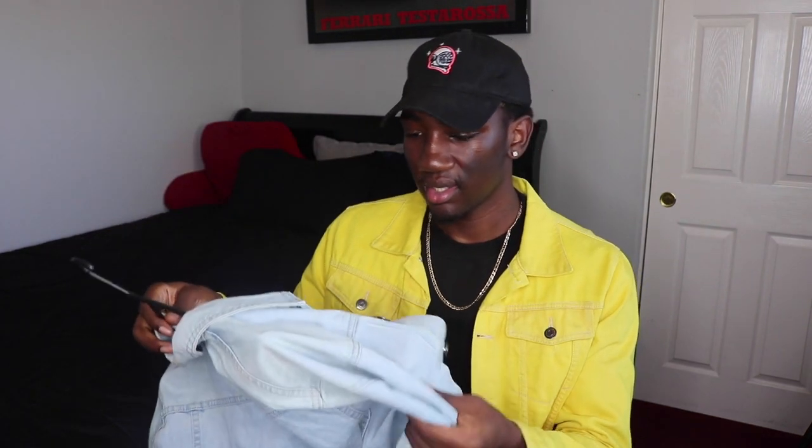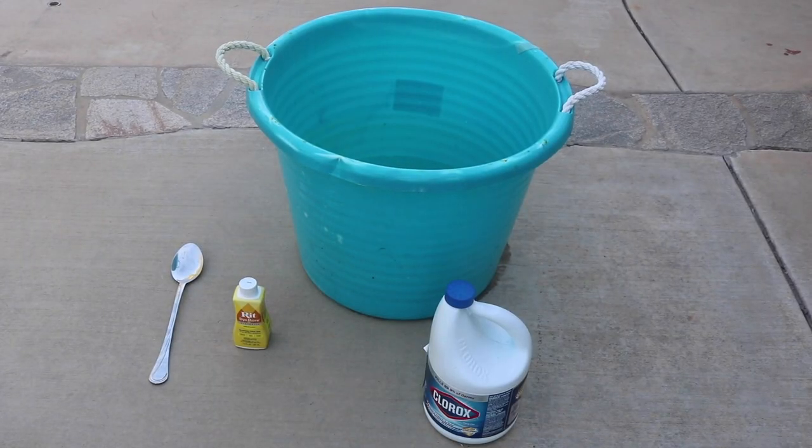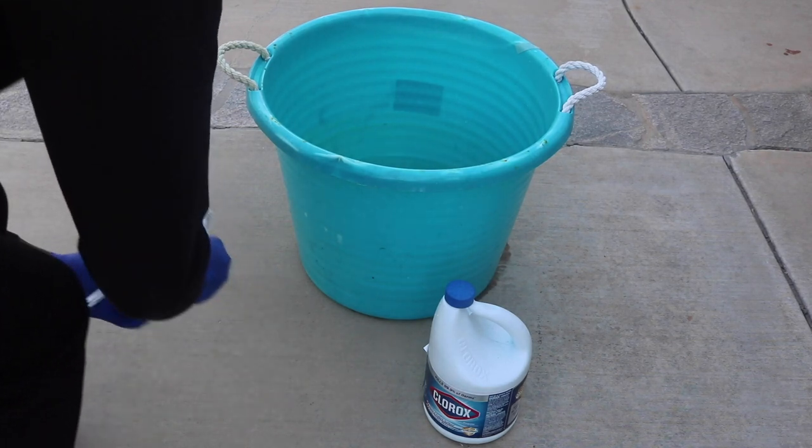This blue jacket, on the other hand, has white stitches — so if I turn it yellow, the stitches really won't be noticeable, which is perfect. Before we get into this video, make sure you subscribe down below and give this video a huge like so I can reach more people looking for fun projects to do at home.